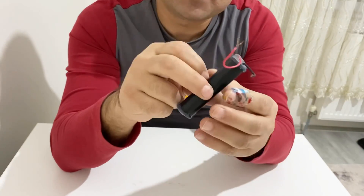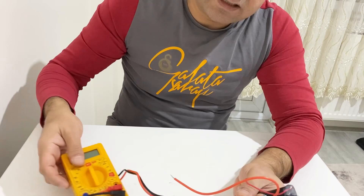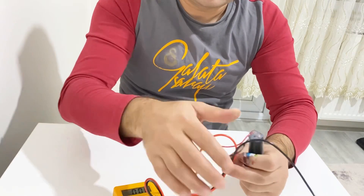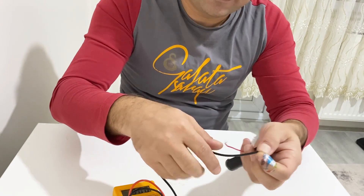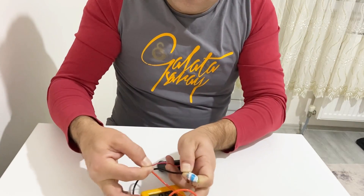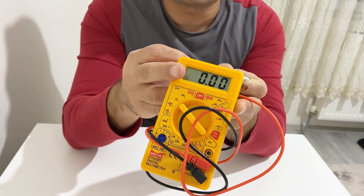I have a small supercapacitor here which I made using this electrolyte. I will test it and show you the capacity. First of all, let's measure the initial voltage inside it. As you can see, there is zero volts inside my supercapacitor.